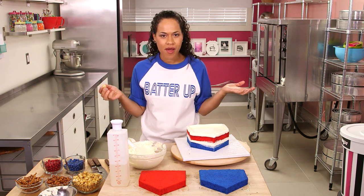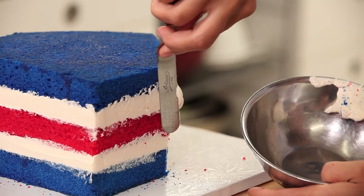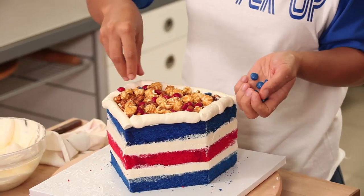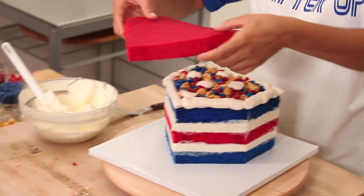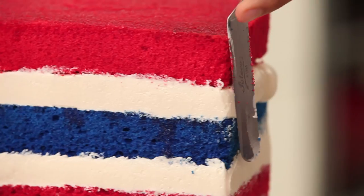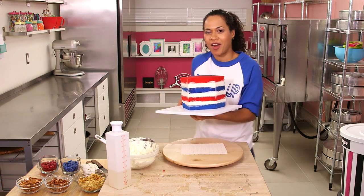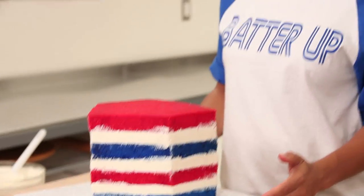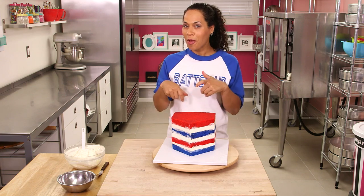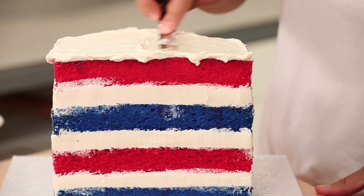Topping this cake off with my last layer of red. Just going to neaten up the fence. I'm going to chill this cake for half an hour before moving on to the next step. Once chilled, I add a buttercream layer right on top before adding my special cake topper — spreading a nice, even layer and taking it right to the edge.